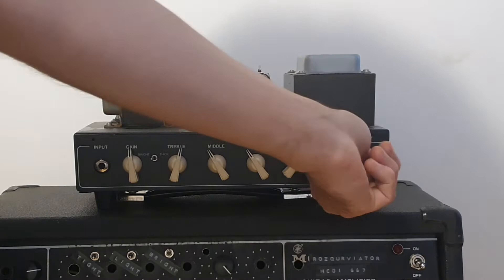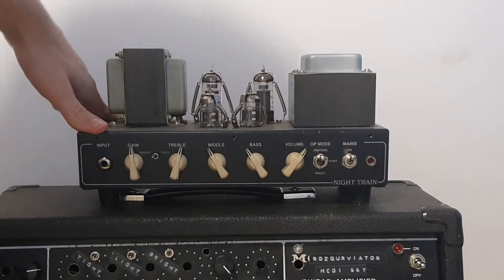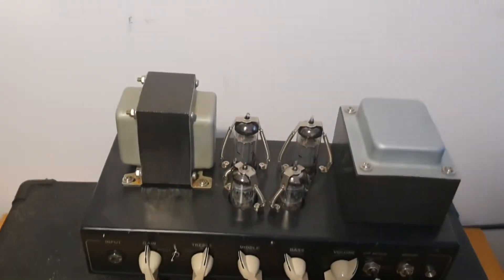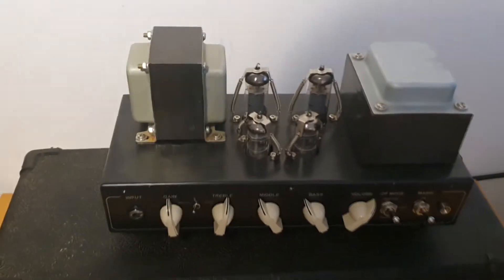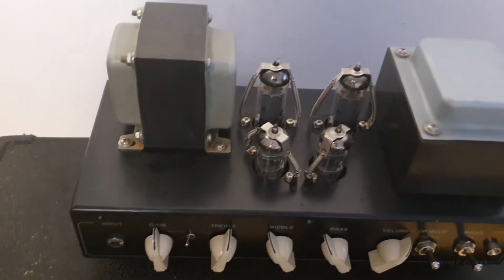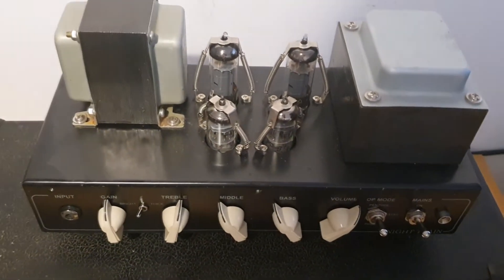It's really well built, really rugged construction. I will take the bottom cover off as well to show you the guts in a second. The size of the transformers is really nice, so I hope they will stand all the heat and power. We have one preamp tube, one phase inverter tube, and two power tubes — a very simplistic approach, which I like.